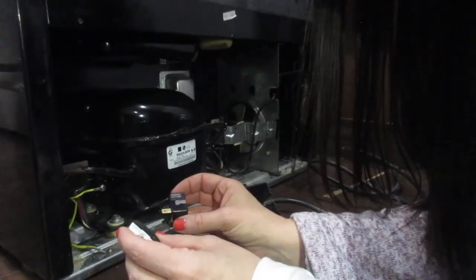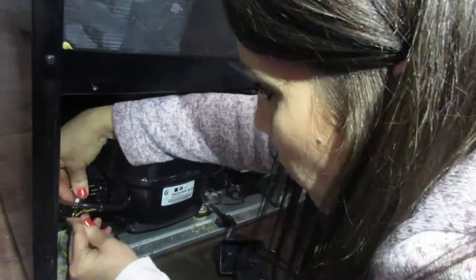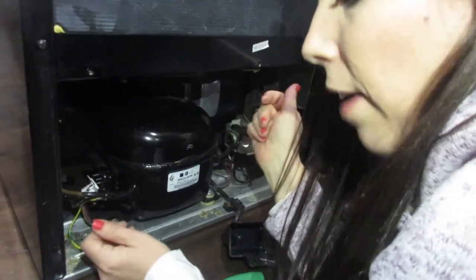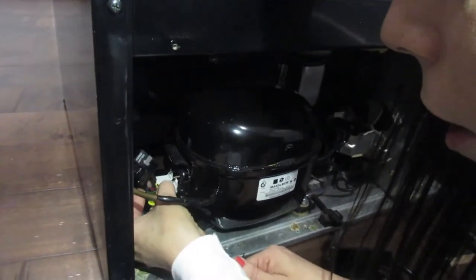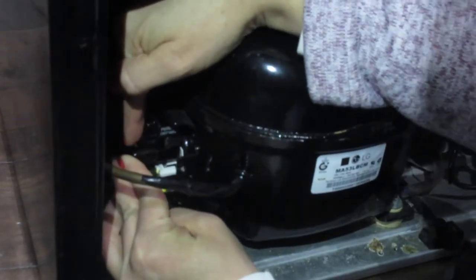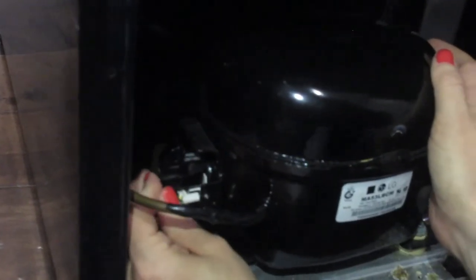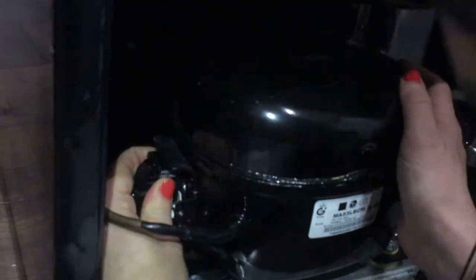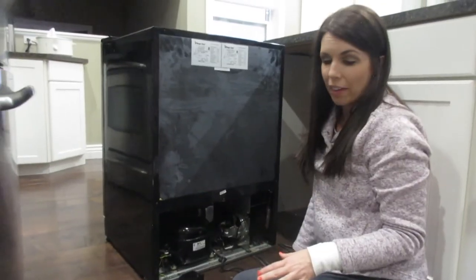Now I've got to try to put this back together. I'm going to put that back in there. Now there's a silver circle thing here — you put it over top of the silver circle and push it on. Then take the other green part, hook it up to the other black part, and hook it to the compressor. Now that I've got it all reconnected, make sure everything is plugged in well. I'm going to plug it back in before I put everything back together.